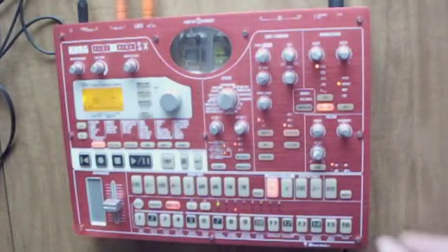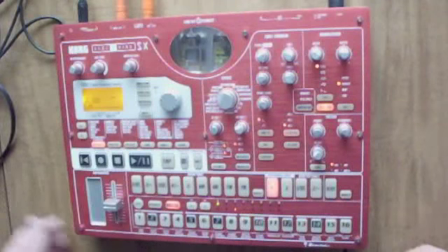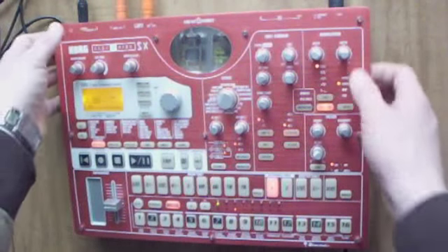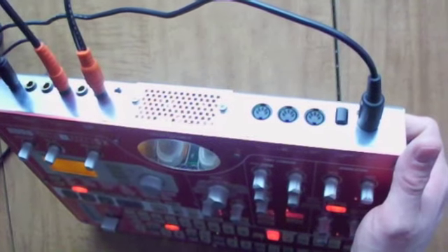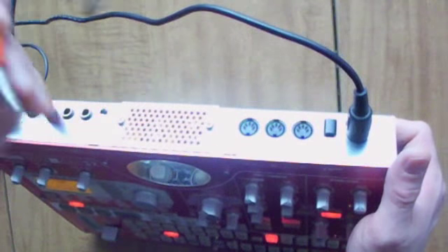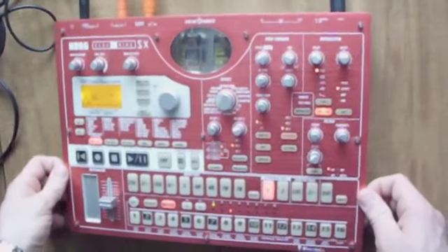It's got all your regular effects on it, but the verbs are really where it shines. We all know that the verbs on the Korg ESX are really bad and practically unusable, except as kind of a gimmick once in a while. So what you want to do is send output three to your effects processor, and I have the effects processor return going into the input. I'm using a balanced stereo cable coming in stereo, so I've got full stereo effects coming out of my stereo effects processor.